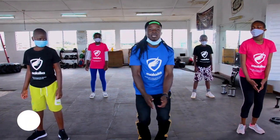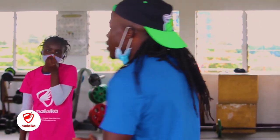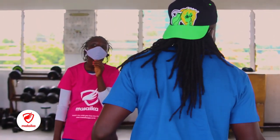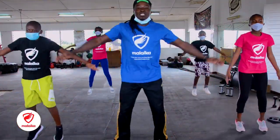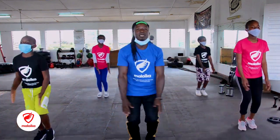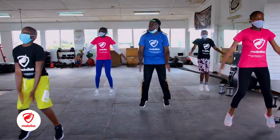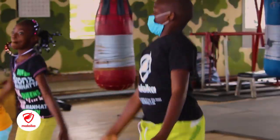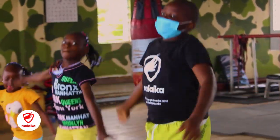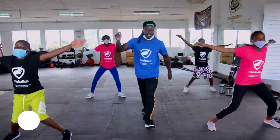So we are going to do star jumps. Star jumps — 1, 2. And we are going to move till 20. Are you ready? Are you enjoying this? We go 20 star jumps — 1, 2, 3, 4, 5, 6, 7, 8, 9, 10, then 1, 2, 3, 4, 5, 6, 7, 8, 9, and 10. Time.